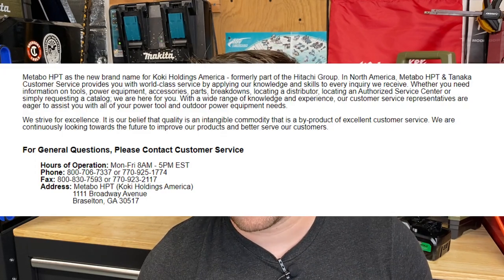If you go to Metabo HPT's website, they only have that Georgia address listed for sending tools to. If you are going to do that, make sure you include your name, address, phone number, email, and of course a proof of purchase like a receipt. So today I am now a couple of calls in and a couple of emails in. I still have not gotten an exact response to my warranty — it's not approved or denied or anything yet. This is now basically five days — a whole work week — of trying to get one battery RMA'd.